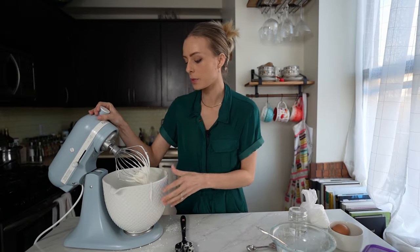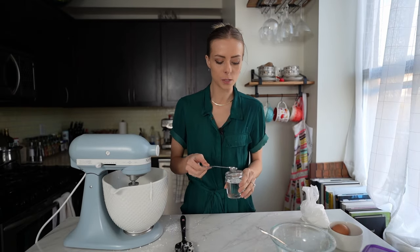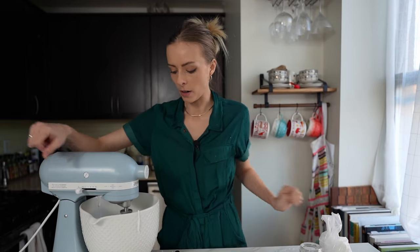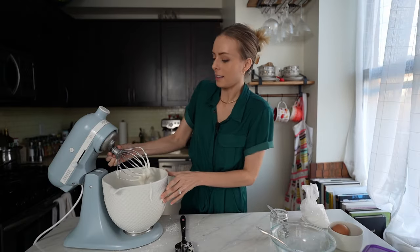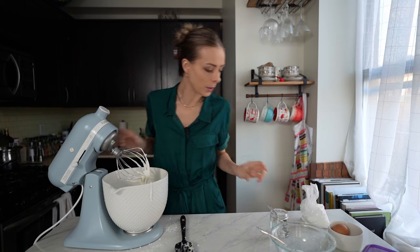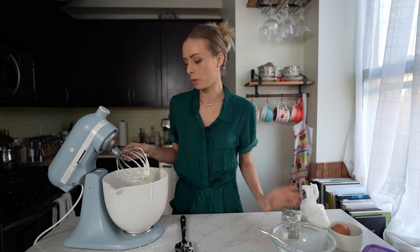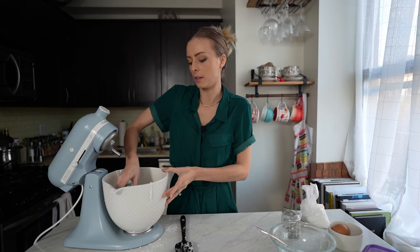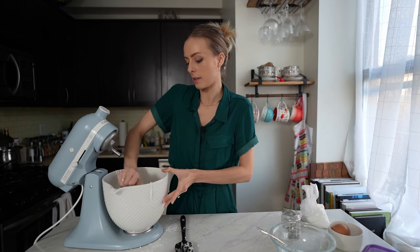I need flood icing right now, so I'll show you how to get from stiff to flood. Start with half a teaspoon of water at a time — it takes very little to make it soft again, so be very sparing with your water. I'll turn it back on low. It took about three teaspoons total to go from stiff to thin, but that'll vary based on how thick your icing started out.